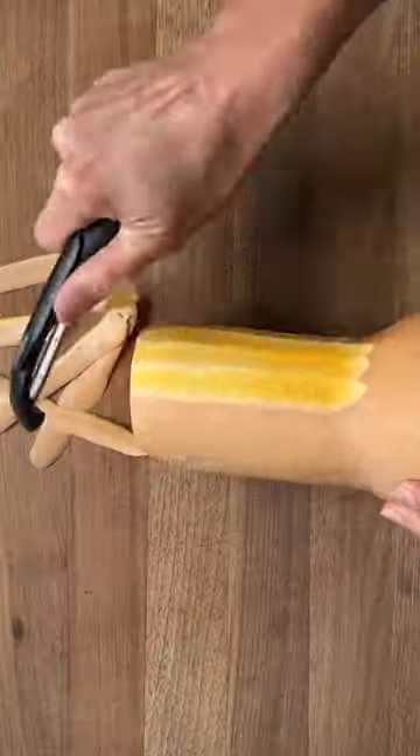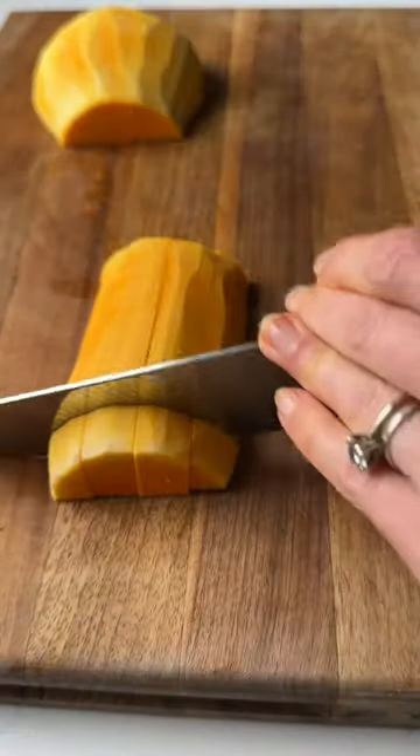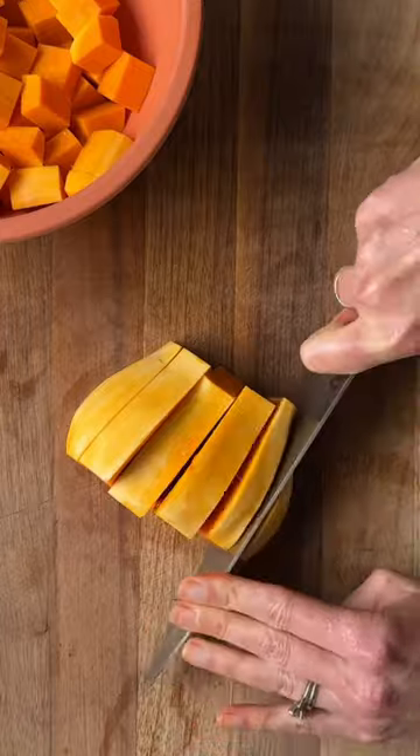Roasted cubes are my personal fave, and it's really simple. Just peel your whole squash, cut it in half lengthwise, scoop out those seeds, and then keep cutting it down into small cubes, trying to keep them as even as possible.